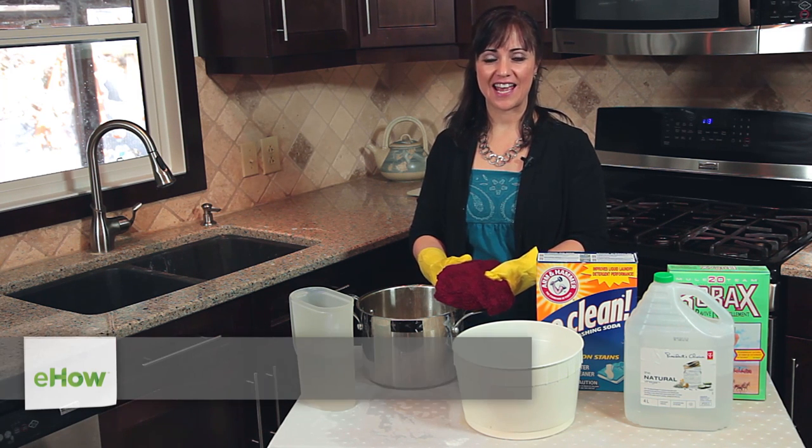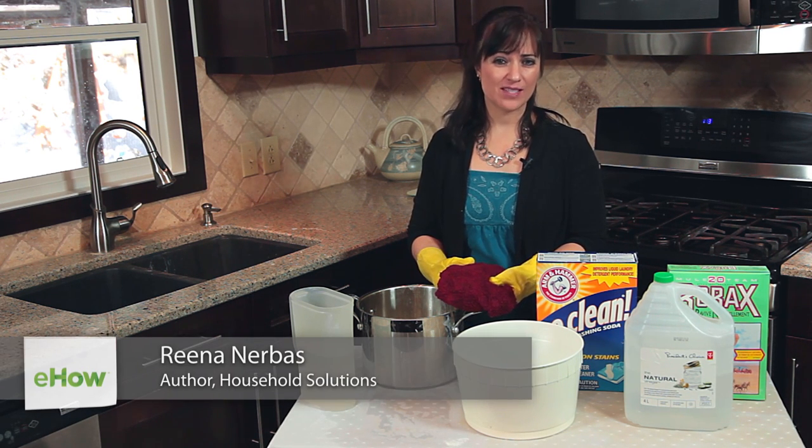Hi, I'm Lina from Lina Dotsville, and this is how to get a bad smell out of a towel.